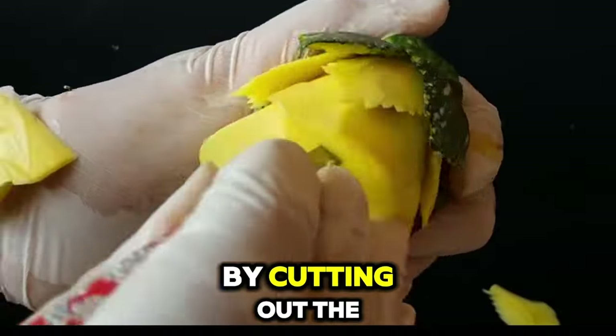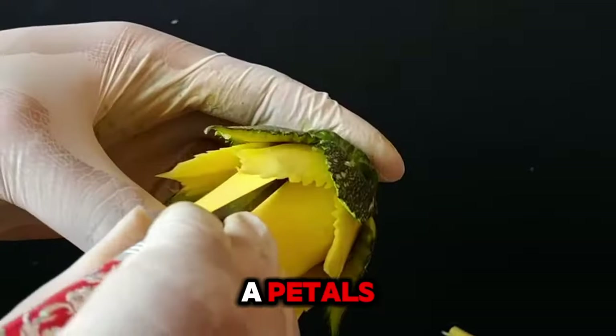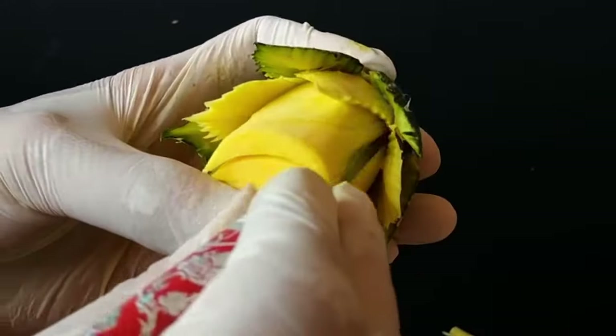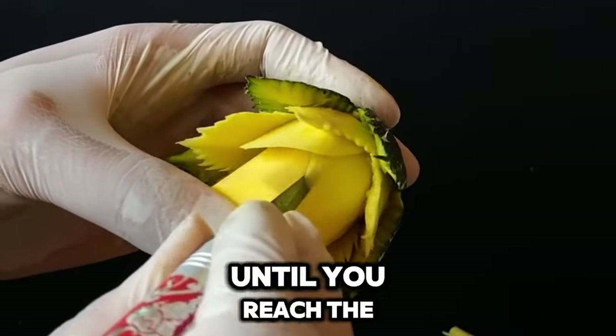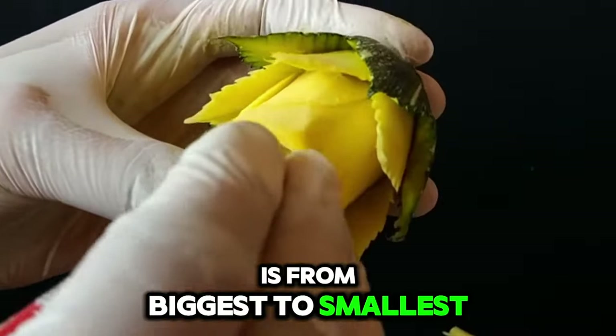Then clear those edges by cutting out the excess parts. Next step, start making petals — apply a thin cutting technique so that you can bend the tip part of the petals. Do it with extra care to prevent overcut on the other details. Continue this process deeper until you reach the end point. Just be mindful that the petal's size is from biggest to smallest.